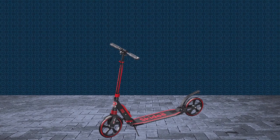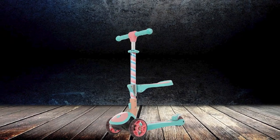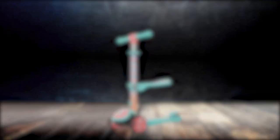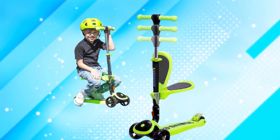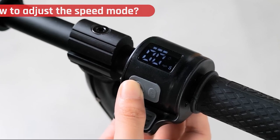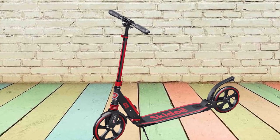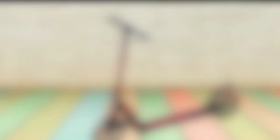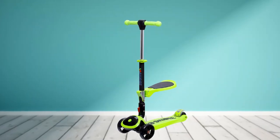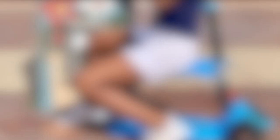Cons: some users have reported that the scooter can be difficult to steer, and the scooter does not come with a helmet. Overall, the Skiddy Kick Scooter is a great option for kids — lightweight and durable, with a wide deck and large wheels that provide stability and a smooth ride. It is also very affordable, making it a great value for the money.